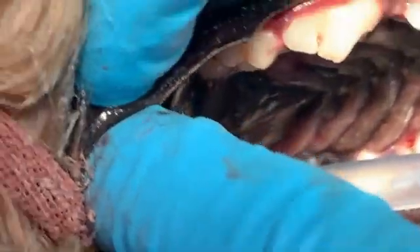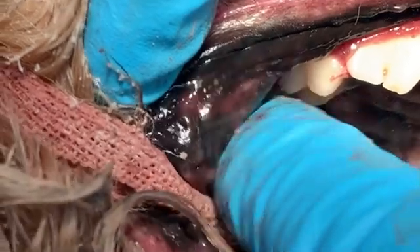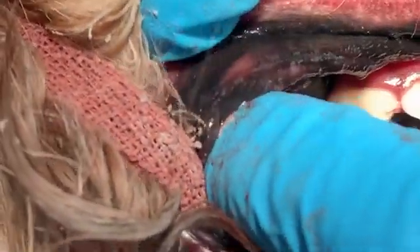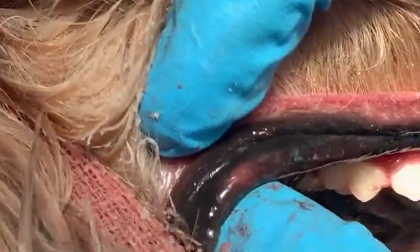This dog has a diseased second molar, the furthest back right here. It's kind of hard to get to, but there is a good trick to getting it out.